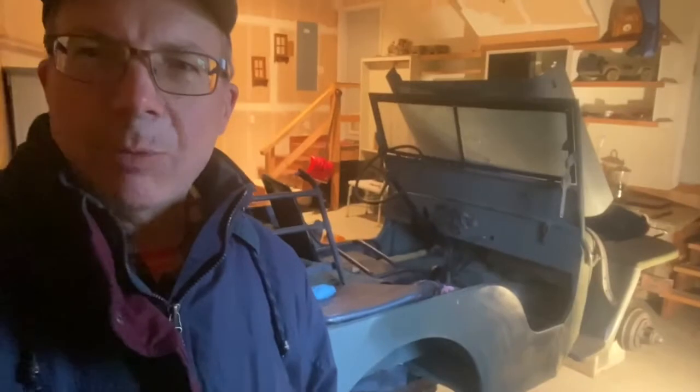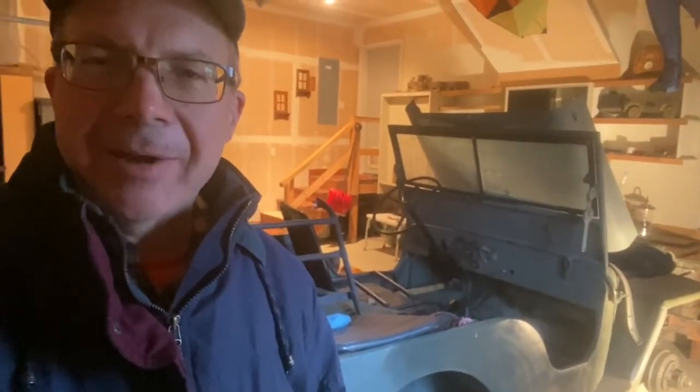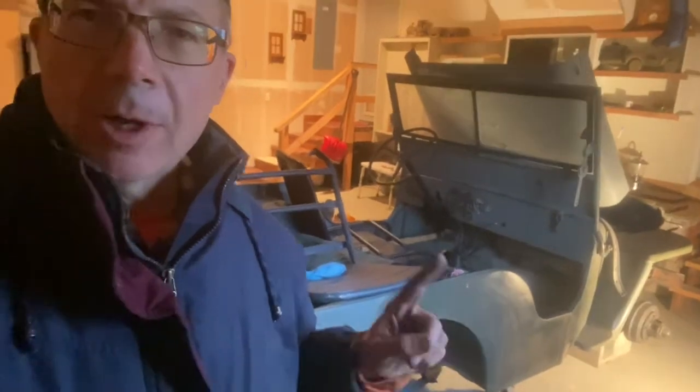Hello Internet, this is Scott with Scott's Garage, standing in my father's garage working on my favorite project — this 1946 CJ2A. This is an early edition, I found that out with this project, and in this video I will be showing you how to do a brake job. Keep watching, welcome to Scott's Garage.